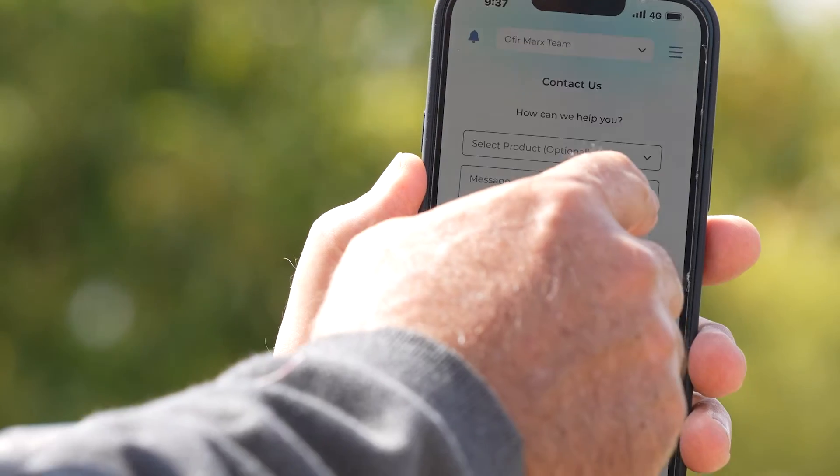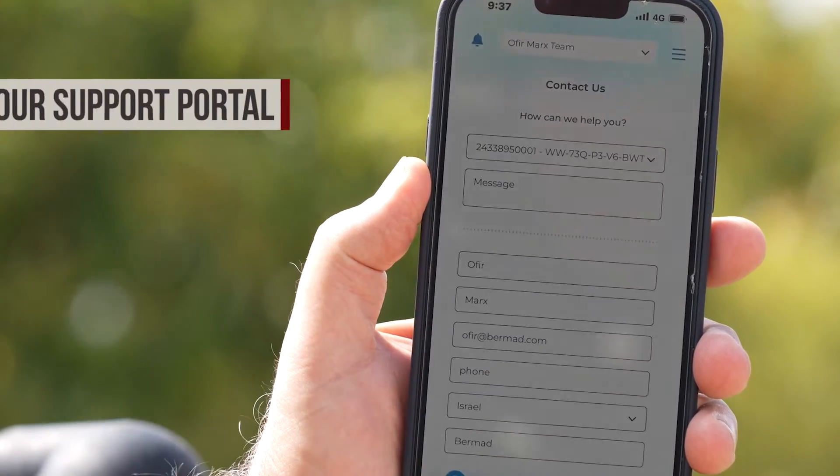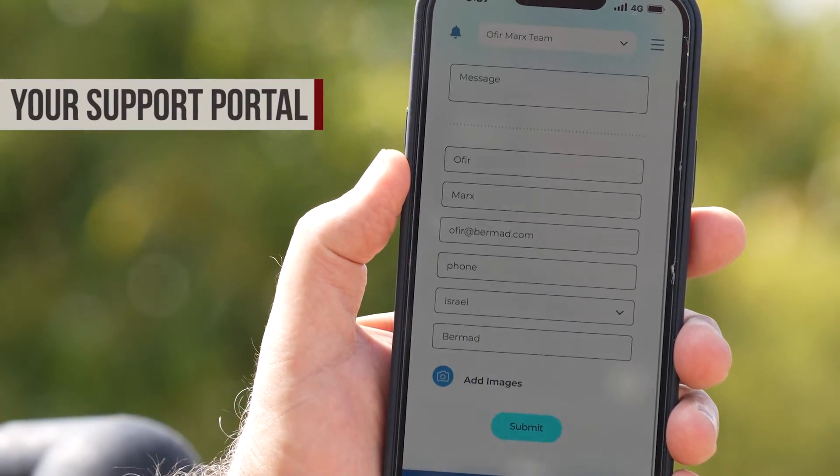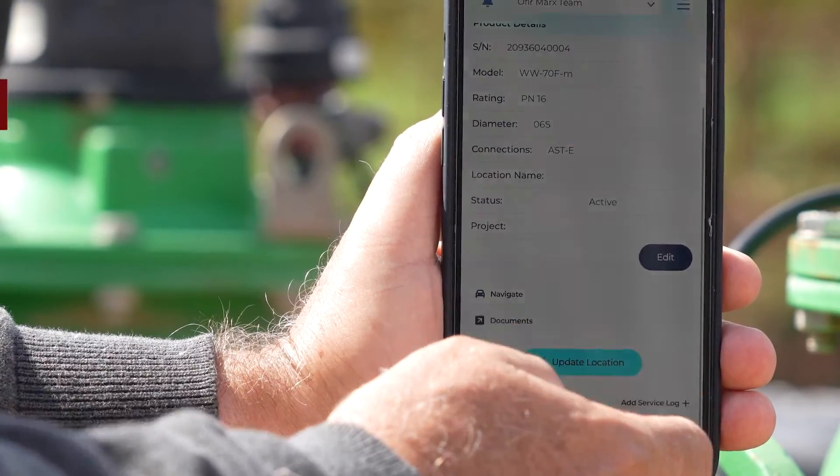If you run into serious problems and need support, Bermud Connect enables you to quickly get in touch with us. It saves you time and automatically provides accurate information about the equipment you're handling. Using Bermud Connect, you can easily create multiple service records for each valve you maintain, helping you to recall past issues and effectively manage your tasks.